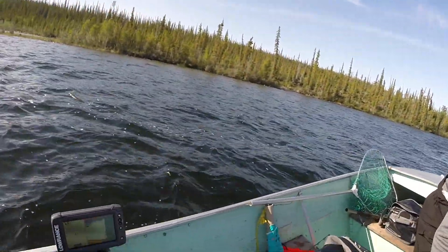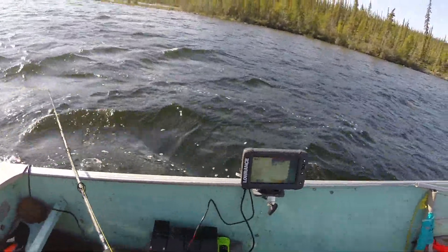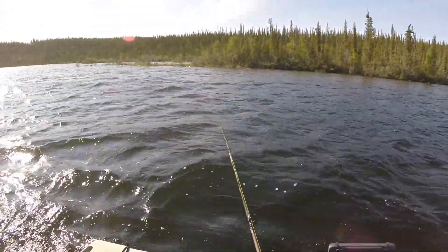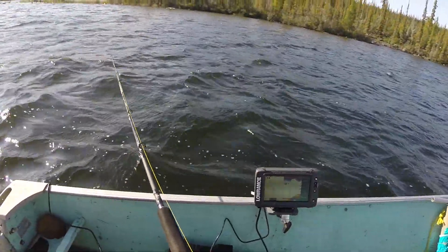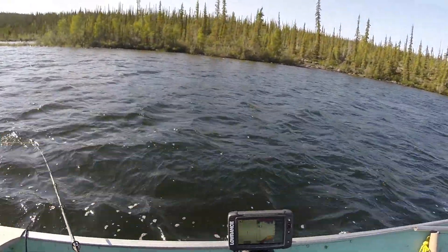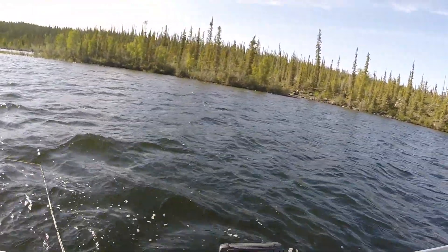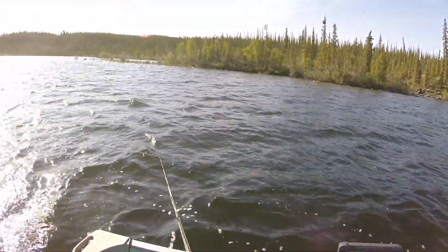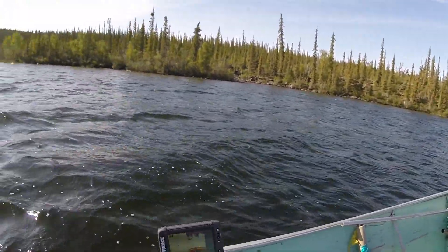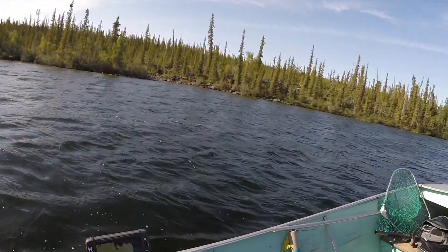I'm going to turn around and start moving that thing right through those fish, try to create a reaction — oh, got him! He hit it. I'm going to let it fall back. Oh, had one of those things whack it — darn it. But that's what you're looking for. That was a good fish, those were the ones we're looking for. That was mongo.